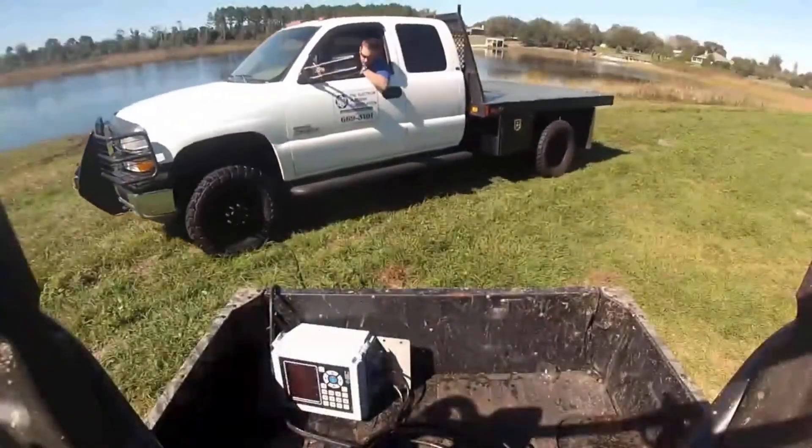Welcome to Electron Machine Corporation, manufacturer of the world's most rugged refractometer. Our refractometer is used in a variety of industries throughout the world. The next series of videos will highlight some of the most common applications for our refractometers.